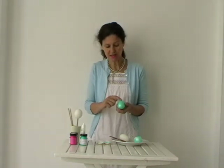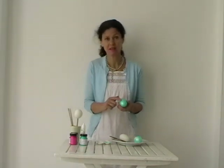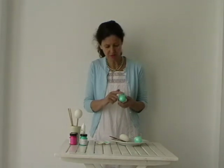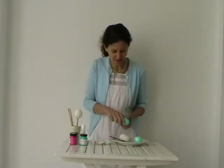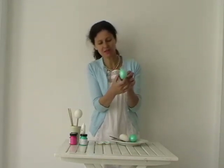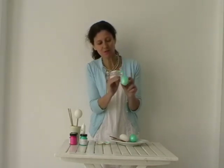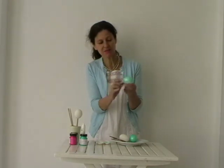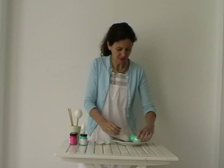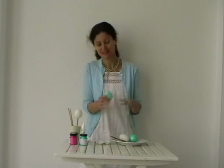The next stage is to rub off the latex and paint to reveal your design. Do this very carefully — I've broken quite a few eggs by being a bit too rough. Just rub bit by bit until you get to the finished state, where you've got these stripes and spots which were where the latex was.